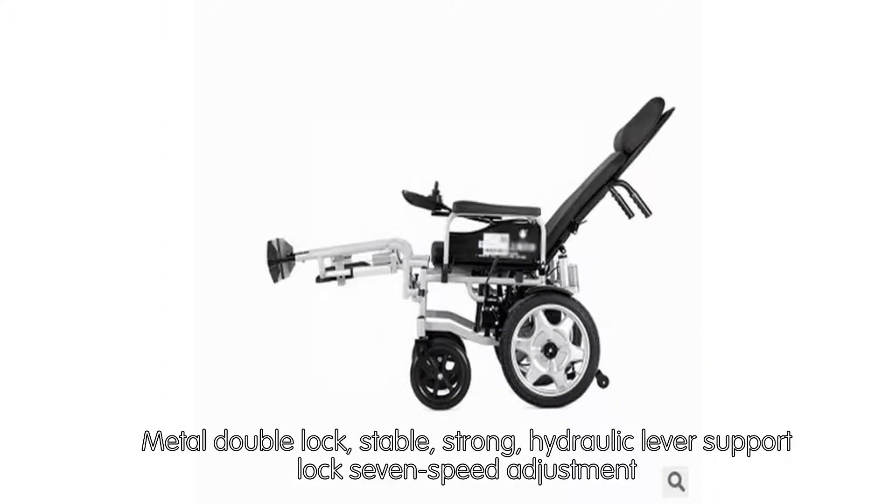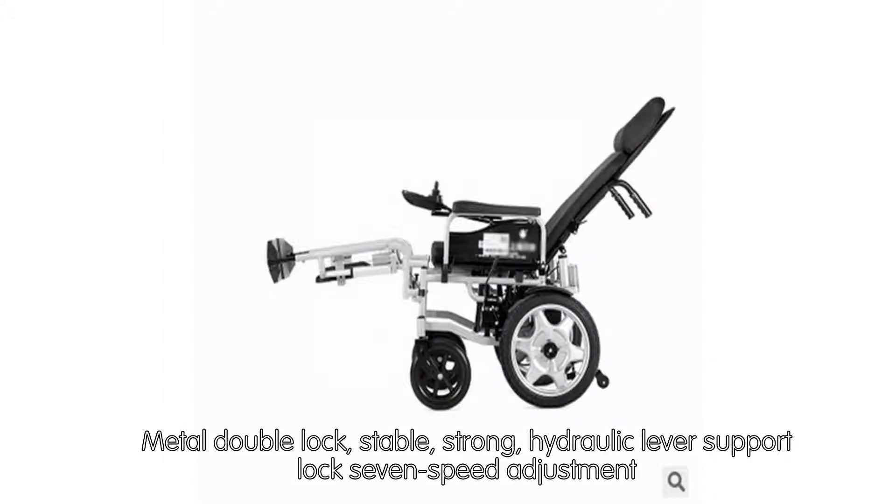Metal double lock — stable and strong. Hydraulic lever support lock with 7-speed adjustment.